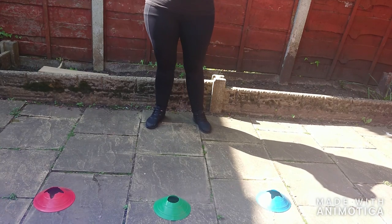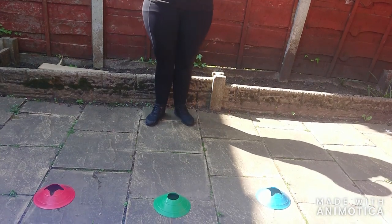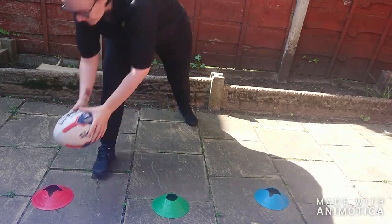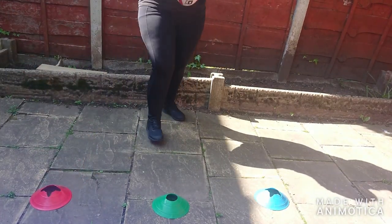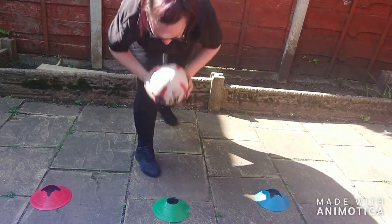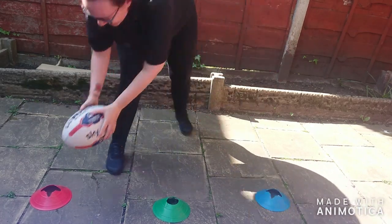I've got a glamorous assistant off screen who's going to shout some colours and I'm going to score the tries. Red, blue, green, blue, green, blue, red, green.